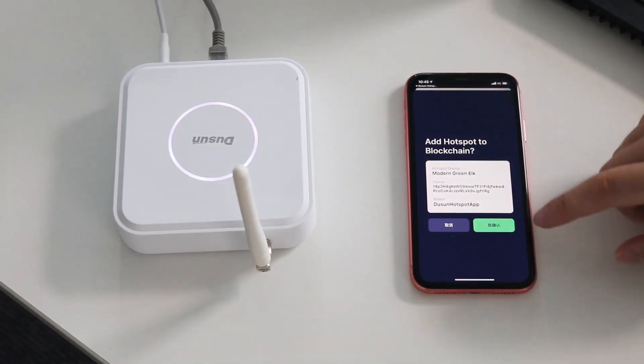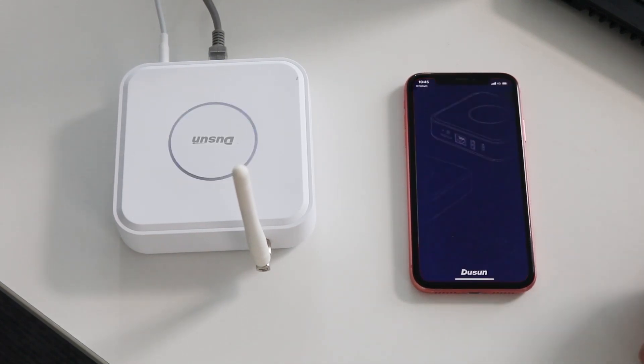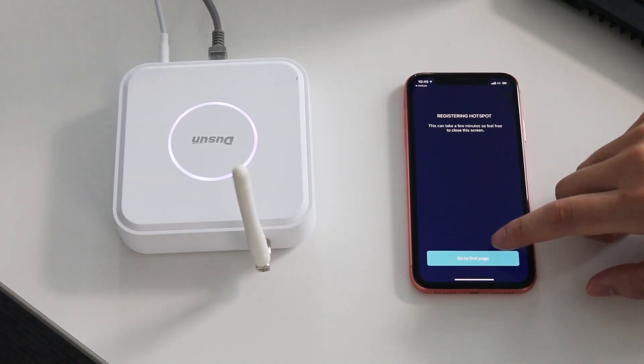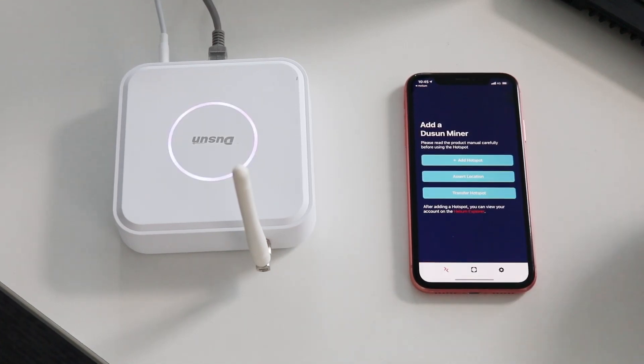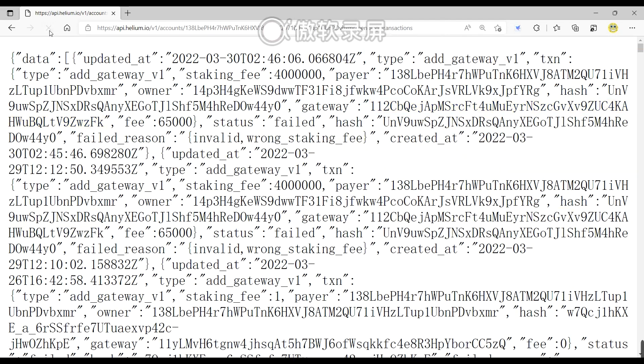Now I will confirm adding the hotspot to the blockchain. It's a deep link to the Helium application. We can see the Star Seed is pending. Refresh the page, and you can see it's failed.